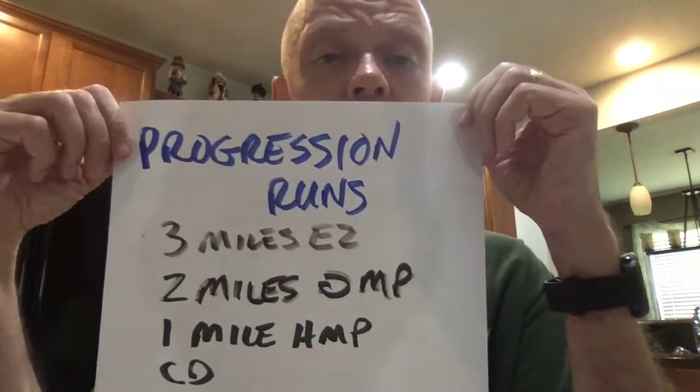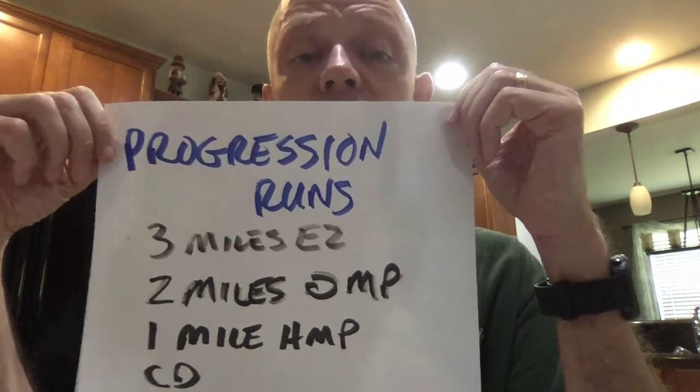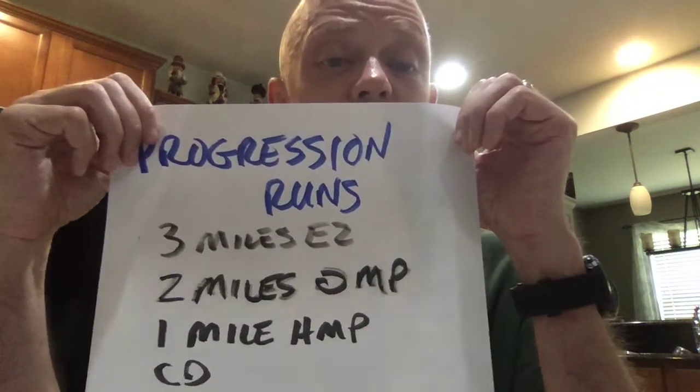We also have progression runs. In this example, maybe you run three miles at an easy pace, then two miles at marathon pace or your aerobic threshold, then another mile at your half marathon pace, followed by a cool down. There are a lot of different ways to do progression runs, but the key is they get faster and faster — it gets a little more uncomfortable, but the first five miles are all in the easy zone. You build this over time, and I'm not suggesting you do these every week. Eventually you might do a couple of miles at half marathon pace or three at marathon pace.